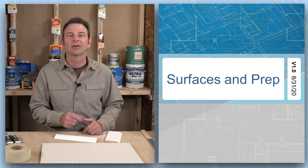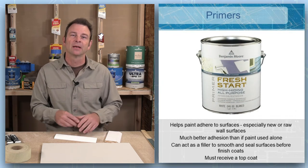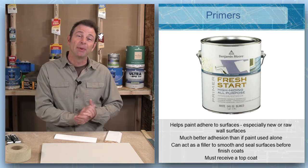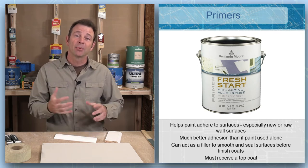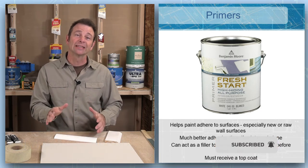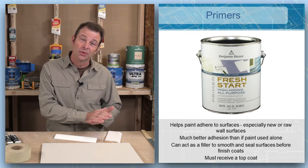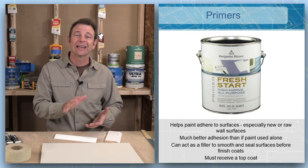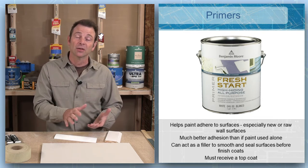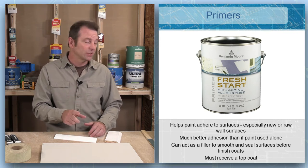Let's look at some different materials that are common to be coated or painted. Starting with our magic sauce — primer is going to be the magic ingredient that will allow us to bond paint to almost any surface. Primers are a great start; they're a good base coat. They cannot be used as a finish or top coat, but they're going to adhere to whatever surface we're working on as long as that is a solid, stable, and prepared surface. A lot of primers are multi-use.